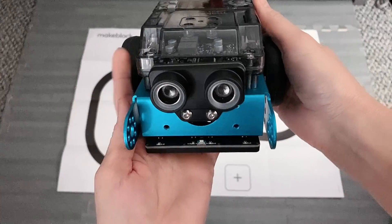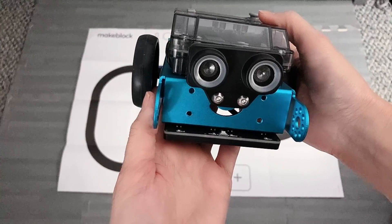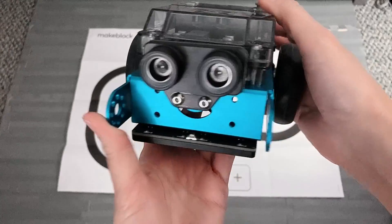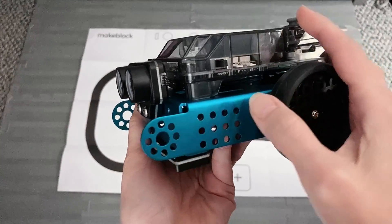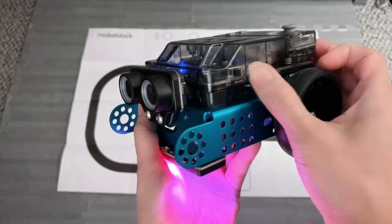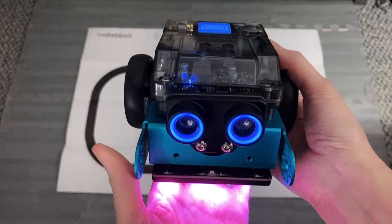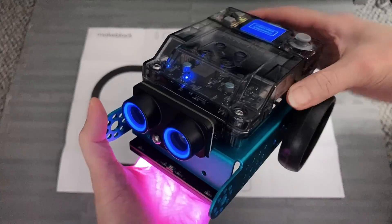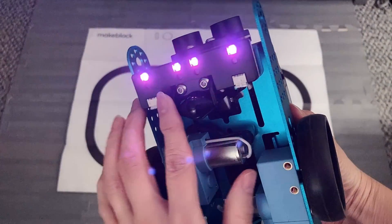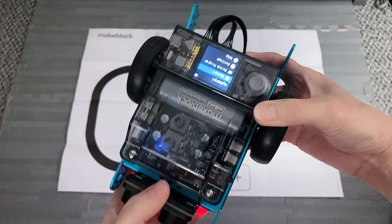All right, and here is the final completion of our M-Bot Neo, using the 3D instruction guide. So to turn this on, just flip this switch to the left. And then you will see both lights — the ultrasonic light and RGB sensor here at the bottom — lit up. It's a pretty cool light.